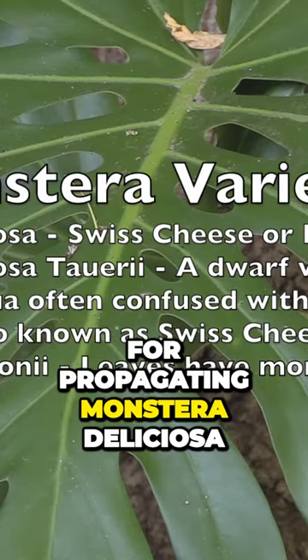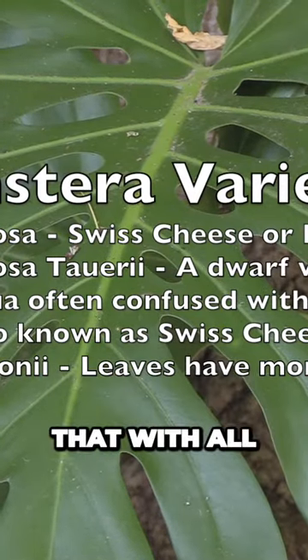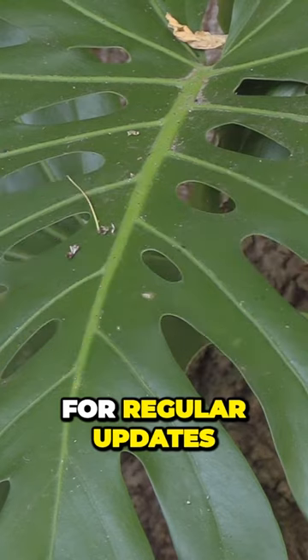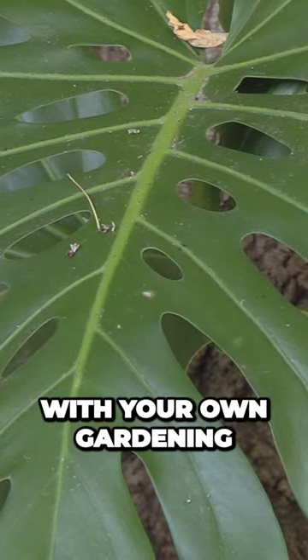So that's it for propagating Monstera deliciosa, and you can do that with all of the other Monstera varieties as well. Subscribe to the YouTube channel for regular updates on both indoor and outdoor plants and as always, good luck with your own garden.